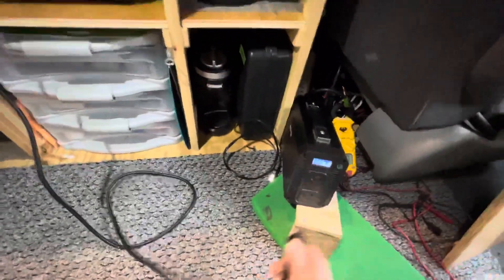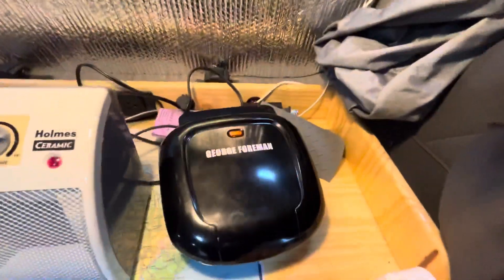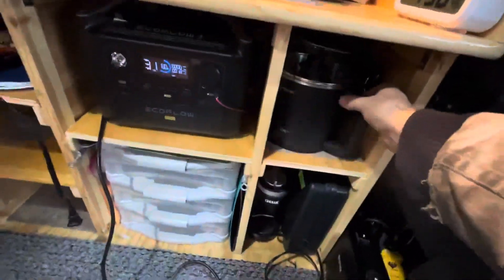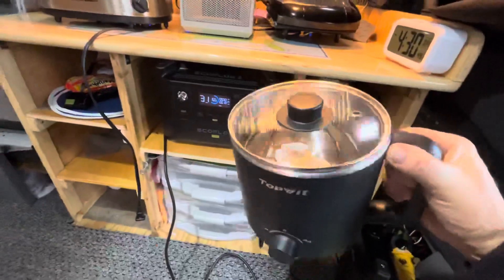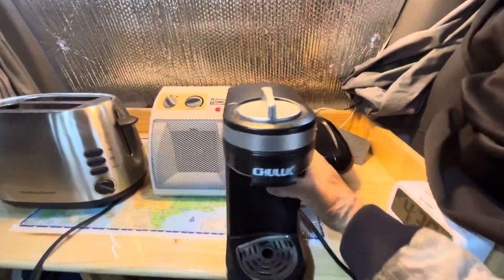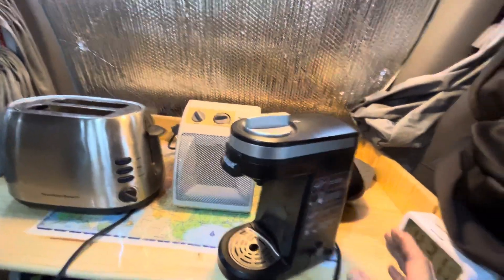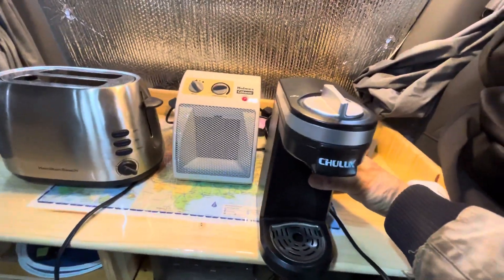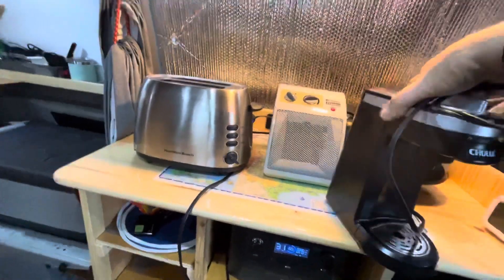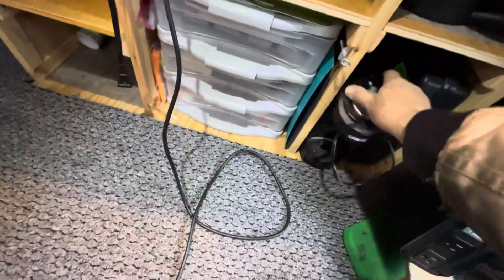I'm going to unplug this. Up here I have a toaster, an electric heater, and a little George Foreman grill. I have an electric pot — these things are great. And another wonderful thing is this right here: it's a Chulux, little tiny Keurig-type coffee maker. They work great for van camping, car dwelling, tent camping — they're just wonderful if you like K-cup coffee.